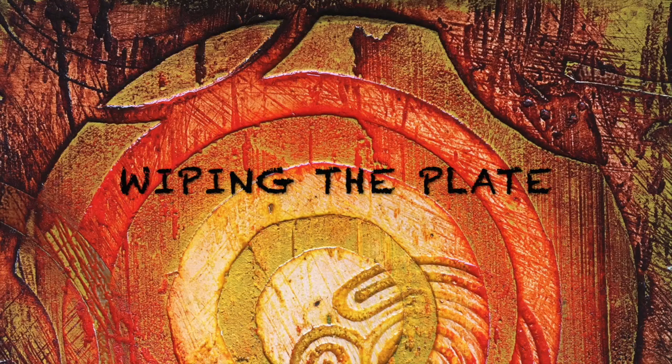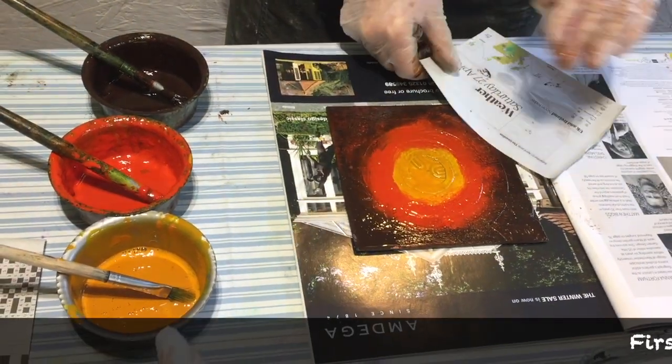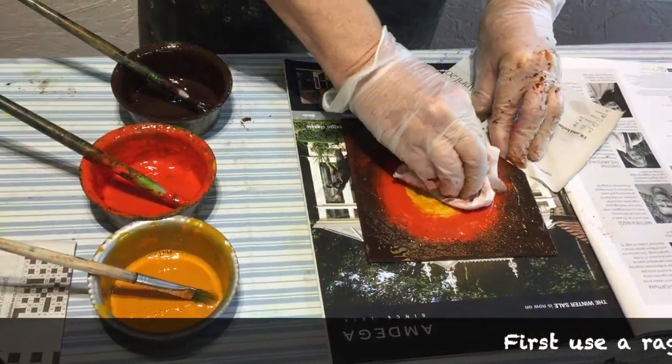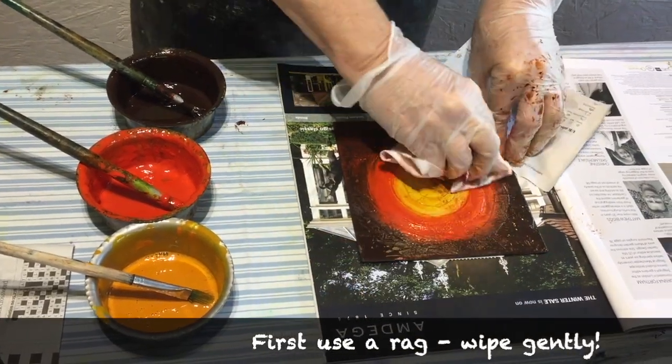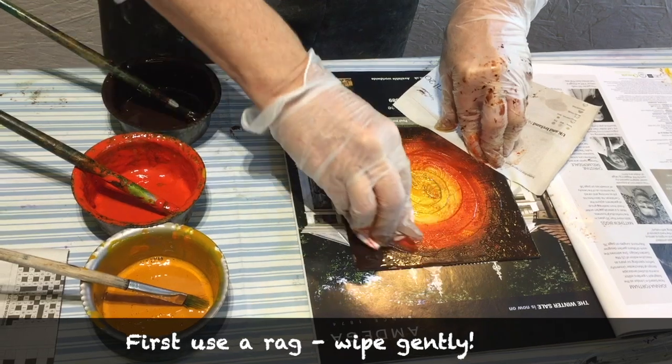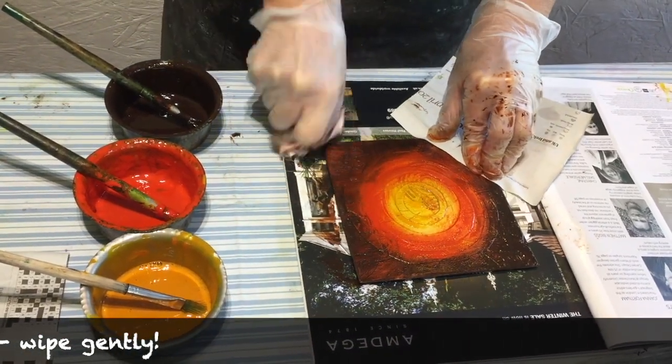So having covered your plate with ink you're now going to wipe some of it off. Start with a clean page and use a piece of newspaper to hold the plate down to avoid fingerprints. I'm using the rag to gently wipe the ink off the plate and I keep turning the rag round to get a clean section of it, so the colours mix just as much as I want them to.